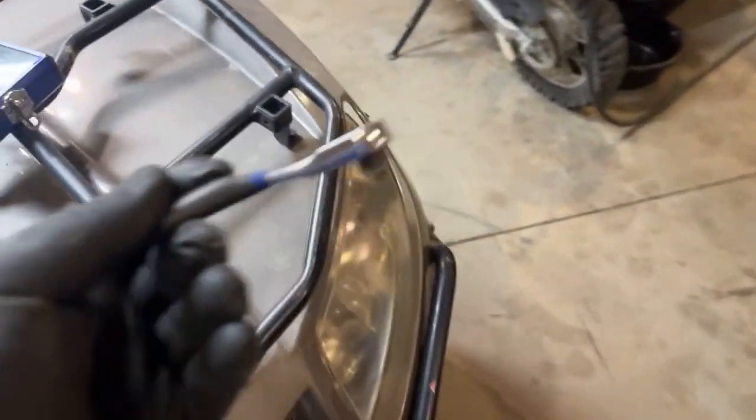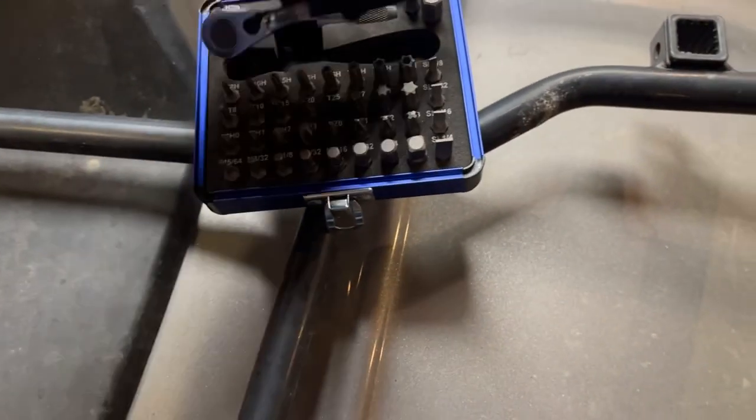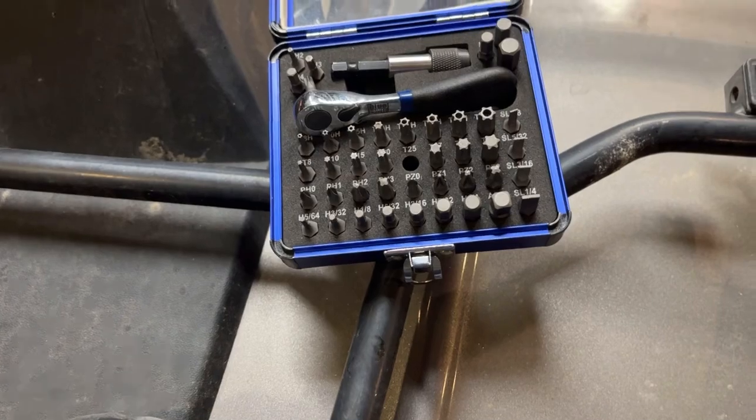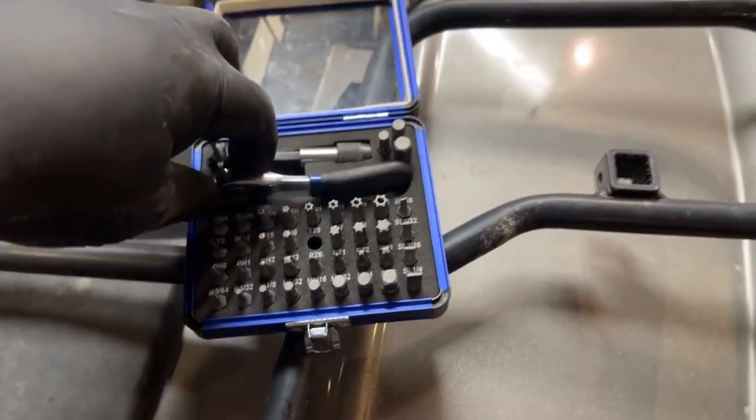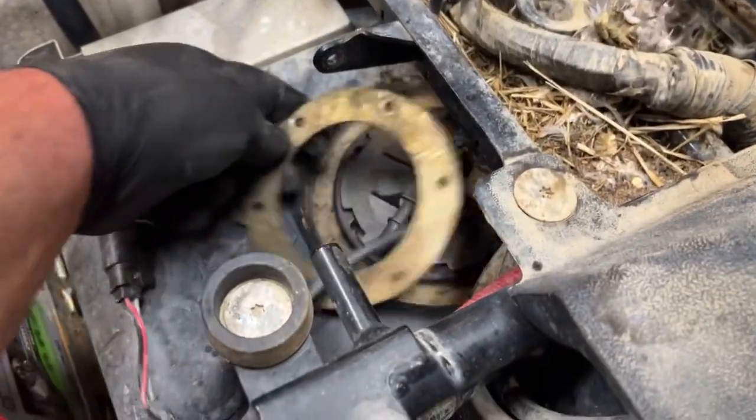The other three I got with this little tool I bought — it just says 'Blue Power' on it, no part number or anything — but I was able to squeeze underneath the frame and get the other bolts. Once you've got all the bolts out, pull this metal ring off.